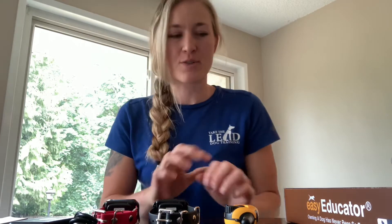Hello, Kinsey Rising here, owner of Take The Lead Dog Training, and I'm going to do a quick tutorial on your Easy Educator 902, which is your two-dog unit. I'll make it as quick as I can, but just want to go over all of the functions and features so that you're familiar with this unit and know how to use it.